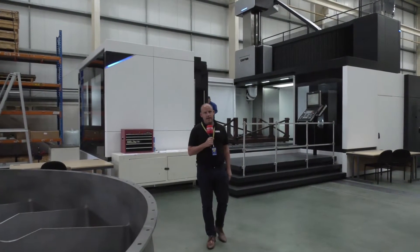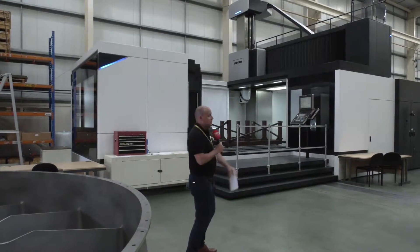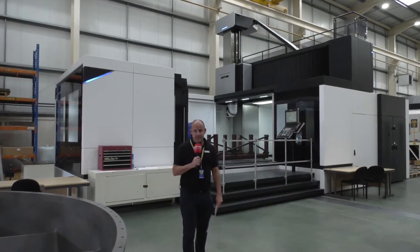I'm here at Manthorpe Engineering in Derbyshire. I've come here to look at this machine behind us which has just been installed only a matter of weeks. This is a Corrier Fox 50 bridge mill from DTS in the UK.